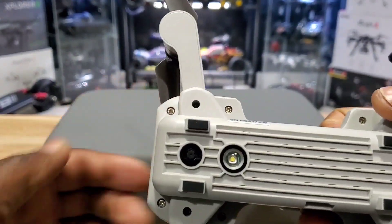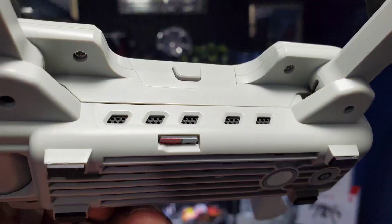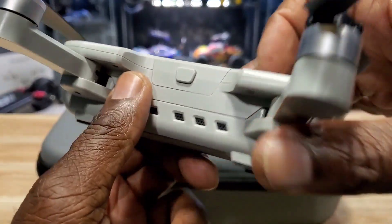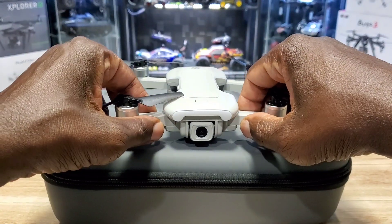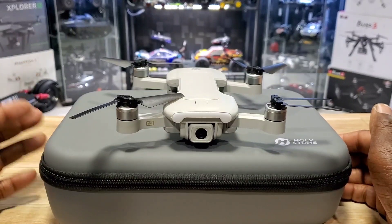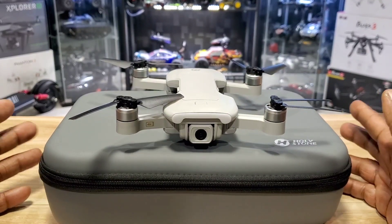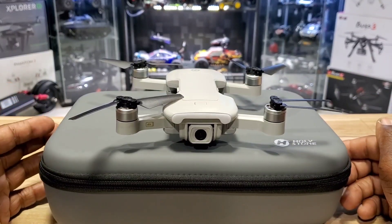It has an optical flow sensor right here and a light. Check out these tiny little landing legs. It also has all your smart functions like follow me, circle me, points of interest — that kind of stuff. It has WiFi FPV and a 16-minute flight time, which is not terrible for something this small.